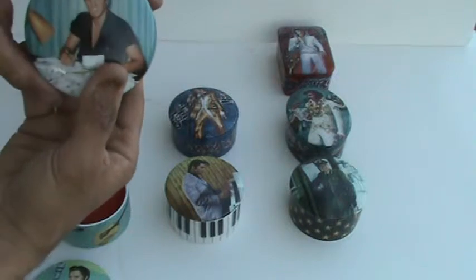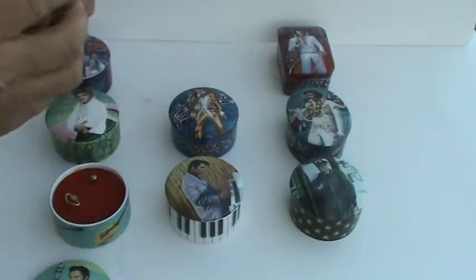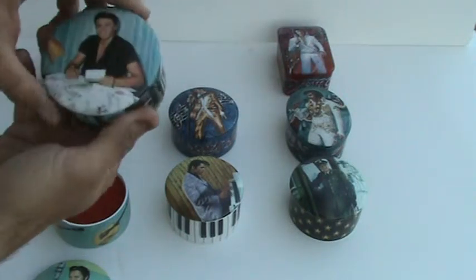This one — the artwork is Letters from Fans, and it plays Blue Suede Shoes.